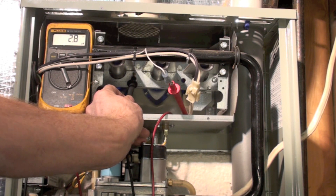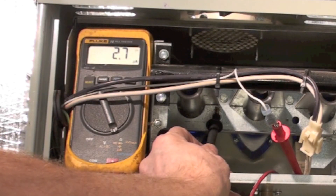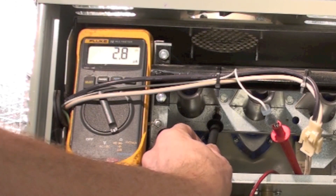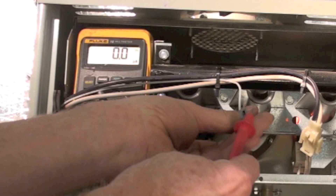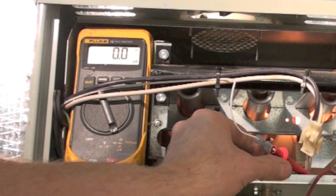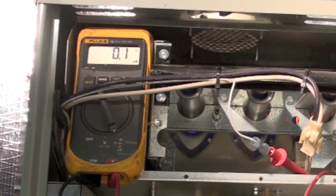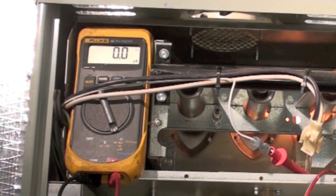You see that funny backwards U, which indicates micro, and that's amps. That thing right above on the meter — a straight horizontal line and three dots underneath — means direct current. When you're placing it in here, this is just a little push-on connector. Put it in, jam it someplace, and put your other probe on the flame rod, and you'll read your flame. That's the use of the multimeter with microamps on the gas furnace.